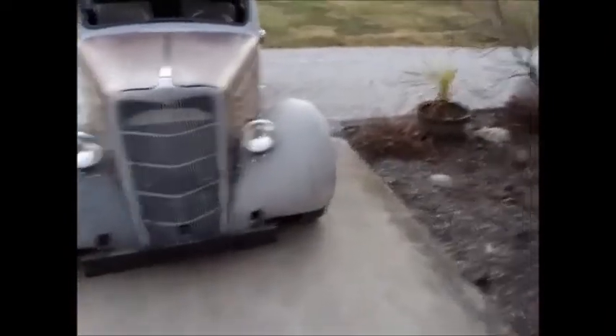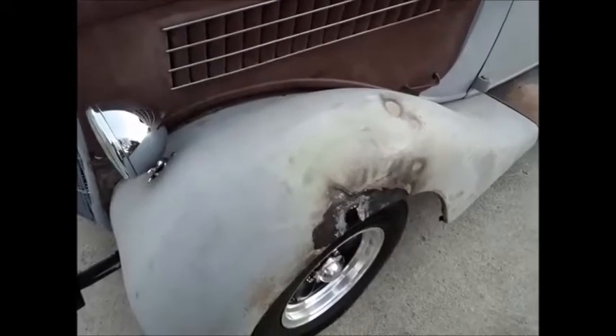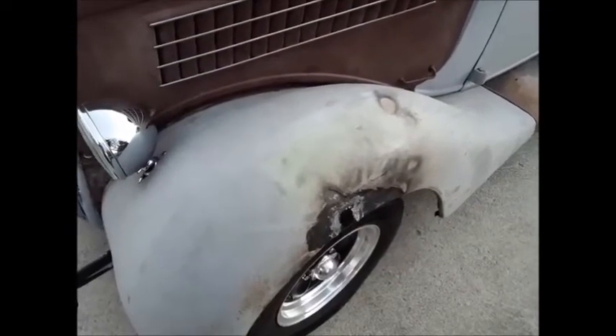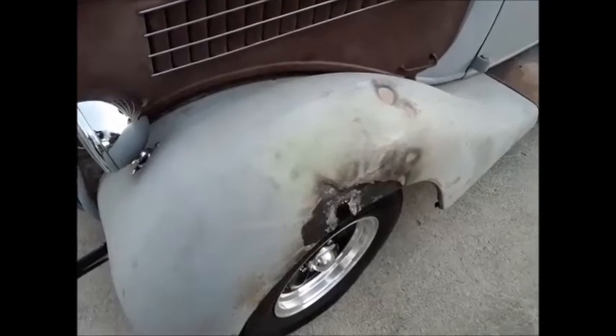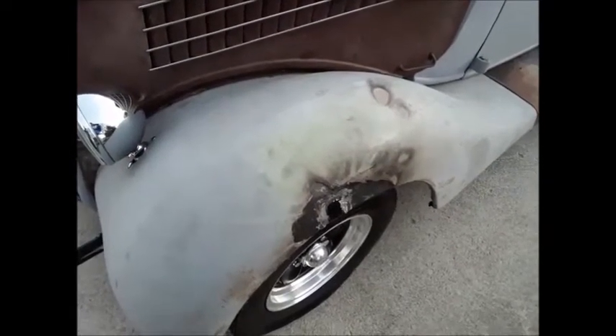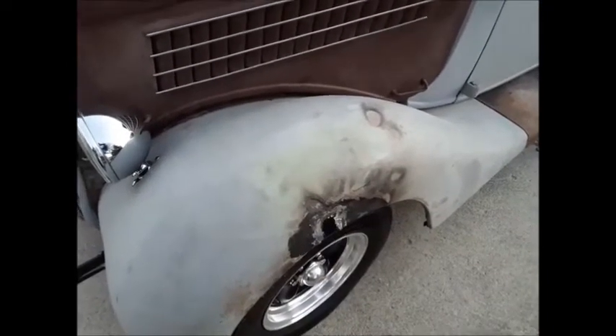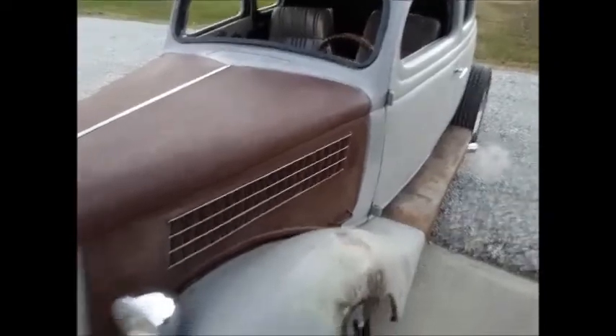I also fixed this fender over here. I had to cut that piece out because there was a big crack in the fender. It was all brazed up and it was a mess. So I just took it and welded that piece in there. Now that fender's really solid. Before it was real weak there — if you moved it in the front, it would peak out right there. So we got all that done.